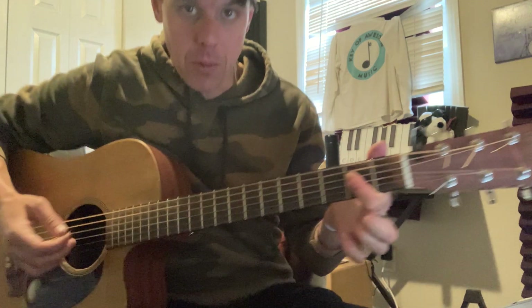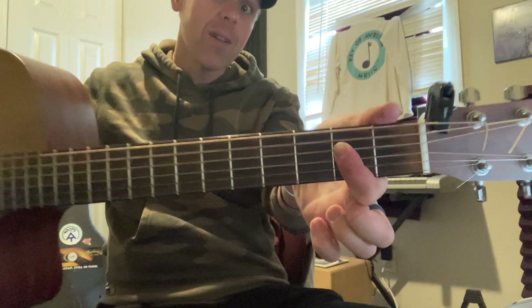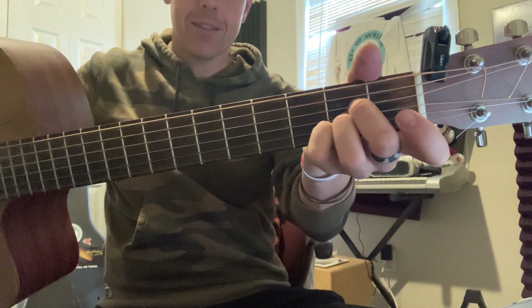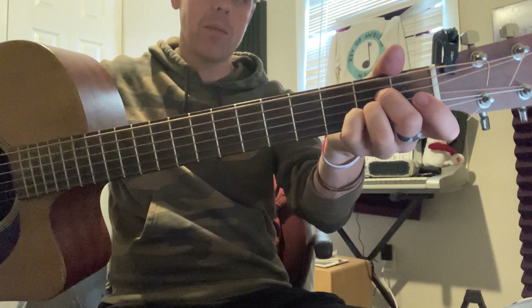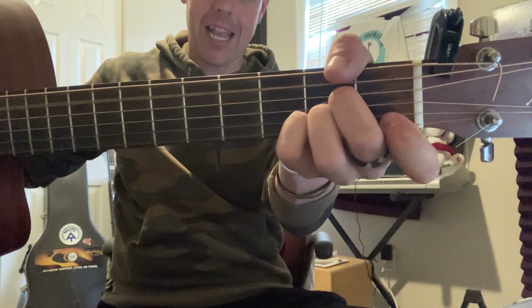Let's do A major. You can play this with one finger if you'd like, on the second, third, and fourth strings from the bottom on the second fret. You can kind of bar that and strum from the A string, second string from the top down. Or you can use three fingers on the B, G, and D strings on the second fret. Play all the strings except the top string. This is what it looks and sounds like — A major.